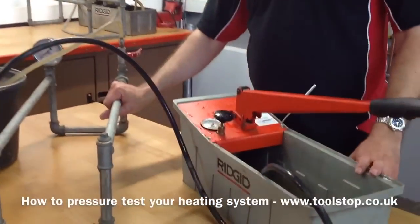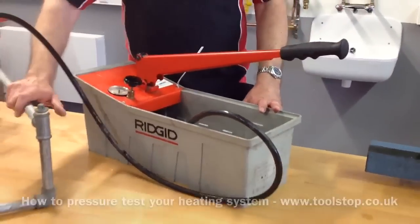As long as your system doesn't leak, you've checked the integrity of all your joints — you're good to go.